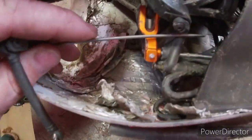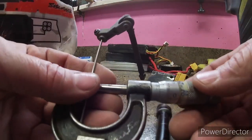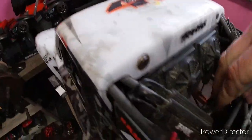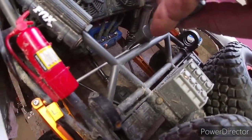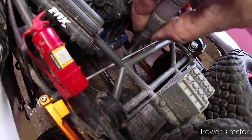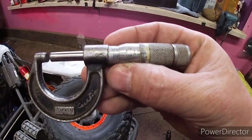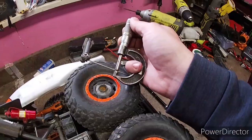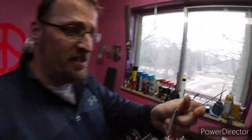Let me measure the stock bar — we've got about 80 thousandths on the stock. Now let's measure the upgraded one — 140 thousandths. So almost twice the thickness on the upgraded part.